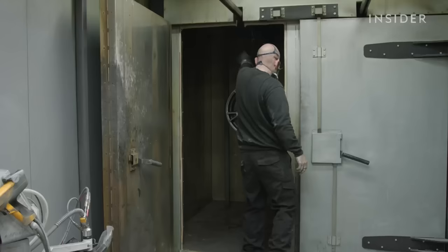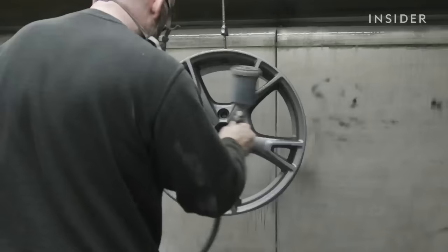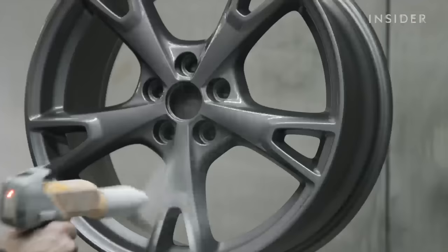Once completed, the wheel is placed back in the oven for an additional 16 minutes. While we wait, we prepare the metallic paint, which is then lightly applied over the powder coat to produce the finish.